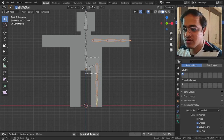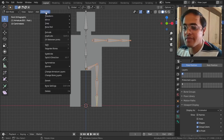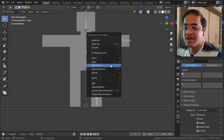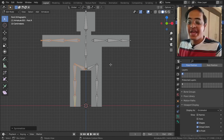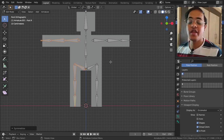I can go to Armature and click Symmetrize, or right-click and get the Symmetrize option. When I click Symmetrize, I don't have to do anything - it automatically creates all the bones for the other side. Imagine if this was a different software - you would have to make bones manually for each and every part. Blender does it automatically.